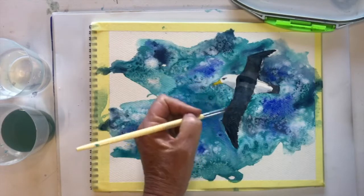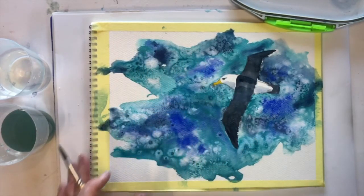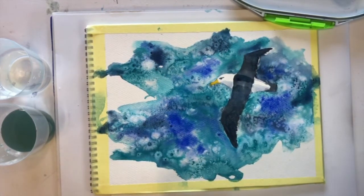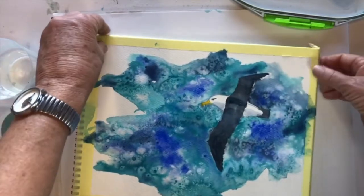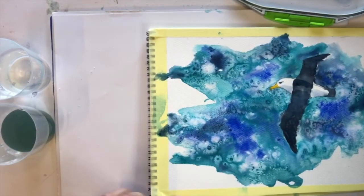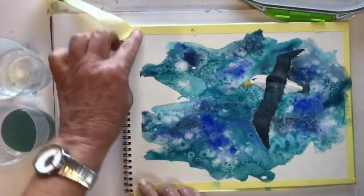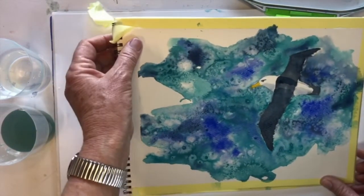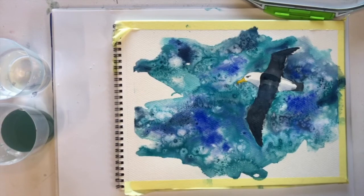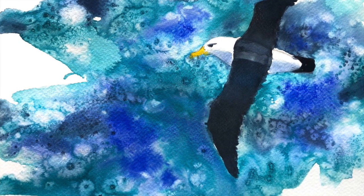I'm going to let that dry now and I might come in later with a bit of pen and ink just to finish this off, or I might decide to just leave it as is. So we'll just let that dry — and that's my albatross skimming over the Southern Ocean. I just want to show you: if I take this masking tape off — don't leave the masking tape on too long because it can really start getting stuck — you can see it just finishes it off quite nicely all the way around. It'll just be a nice border. And this is the end result of my albatross flying over the Southern Ocean. I hope you've enjoyed it.